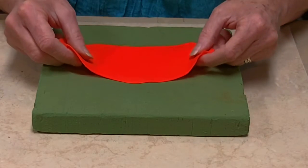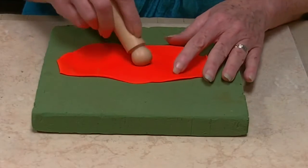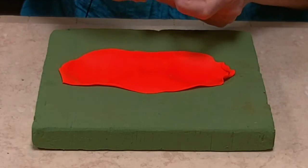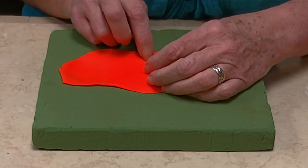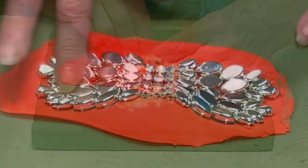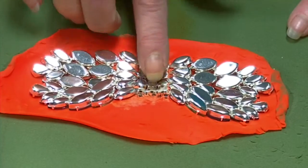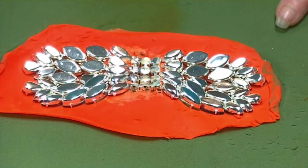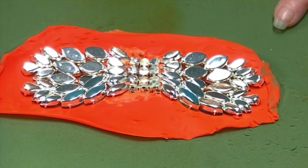I've taken my Play-Doh and rolled it out flat, and I'm taking a thin layer of Play-Doh and lining the recesses with that. I'm going to start in the center and lay out my rhinestone chain. Once I get the center portion laid out the way that I want, I'm going to start working my way to the outer edges. I want to make sure it's smooth and even on both sides, and that the placement is pretty much the same on both sides before I start soldering. It seems to be pretty even and pretty smooth. If it's a little high on one side, I can just push it down a little bit.